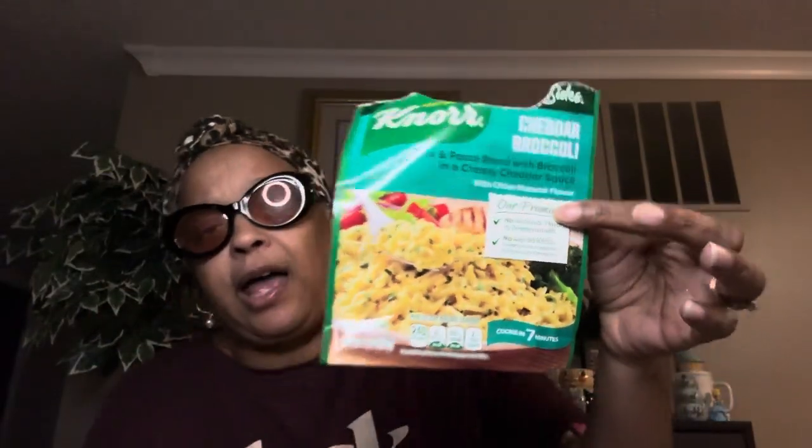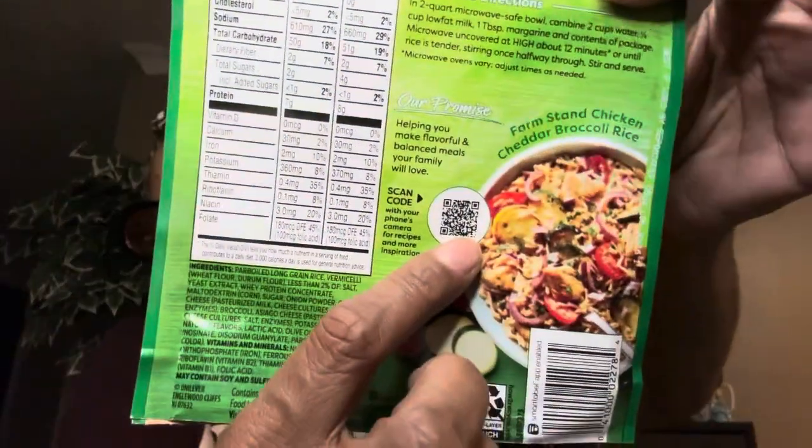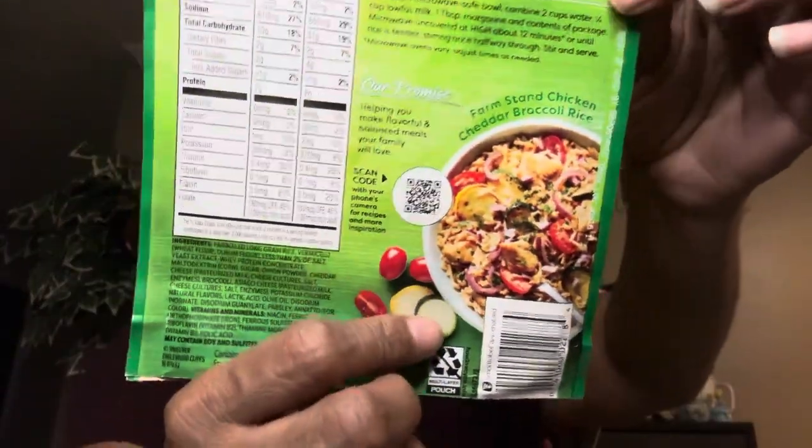I happen to have some Knorr, and you can get Knorr at Dollar Tree. This is the Knorr Cheddar Broccoli rice and pasta blend. My husband and daughters love rice — I didn't grow up eating rice but I got used to it. I'm more of a pasta, elbow macaroni type girl. But this cheddar broccoli one is really really good. Pick it up as a side with your meal. It even has a scan code on the back — scan it with your phone's camera for recipe inspiration, like a farm stand chicken cheddar broccoli and rice.